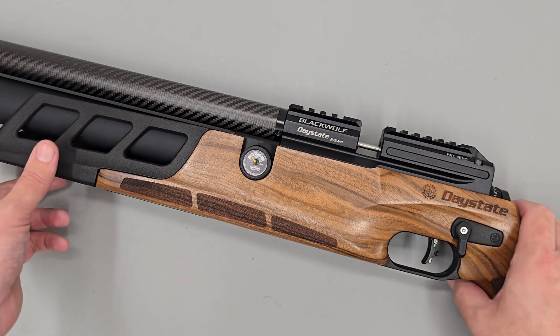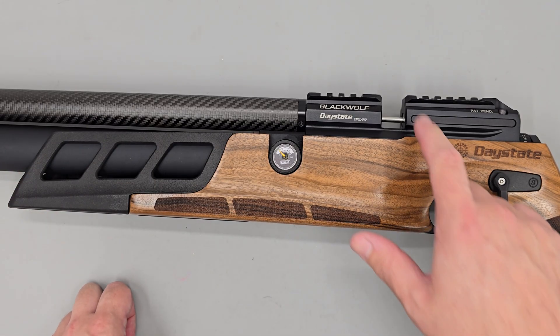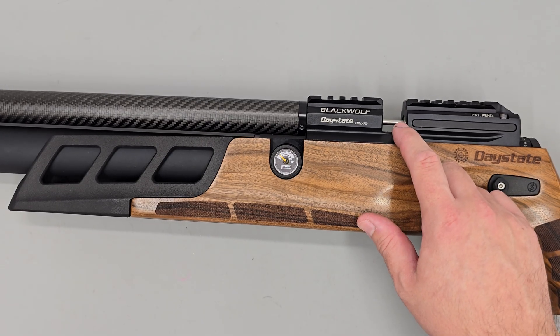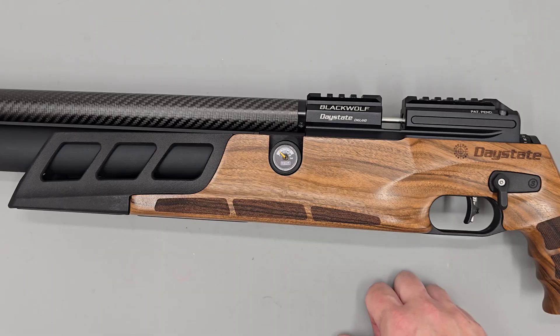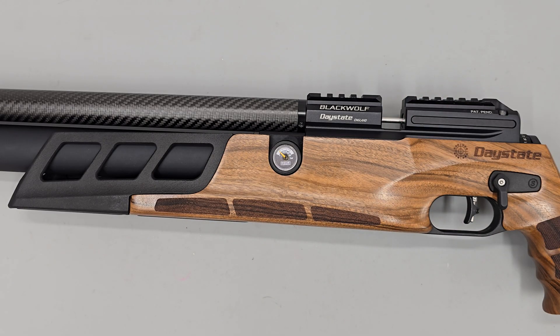With that said, we can get on to the adjustment procedure. The first thing we're going to do is make sure the rifle is safe by cocking the rifle, removing the single shot loader or magazine if one has been fitted, then dry firing the rifle into a safe backstop. All that does is ensure there's not a pellet loaded into the barrel.